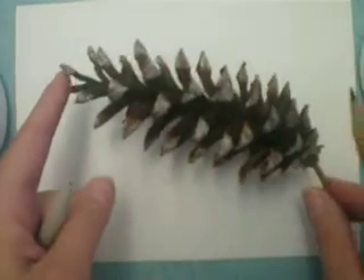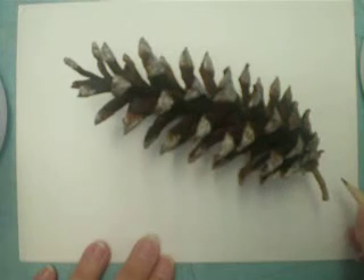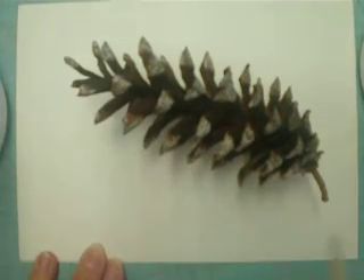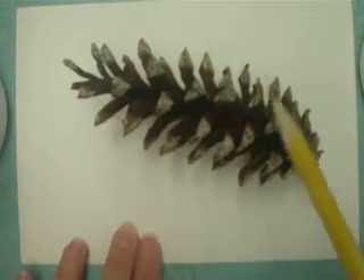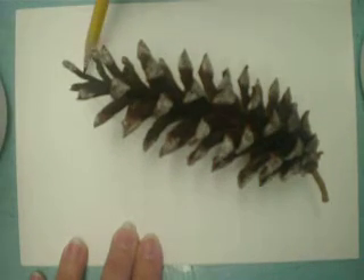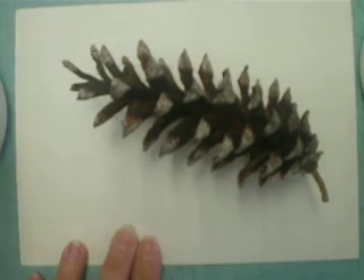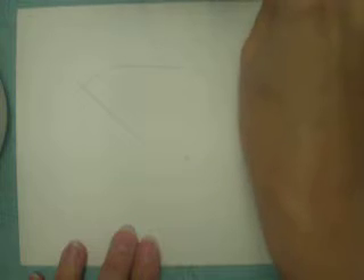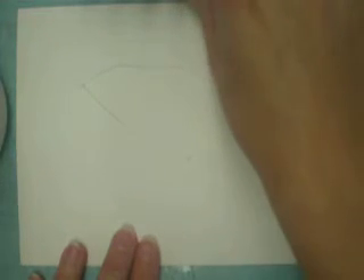To start, we place the pinecone on the paper using a regular HB pencil. We very carefully mark the edges and ends of the pinecone and then connect those lines, so we get the overall size and scale of the actual pinecone, and then place the pinecone directly in front of our paper so that we can observe it.